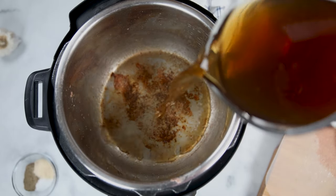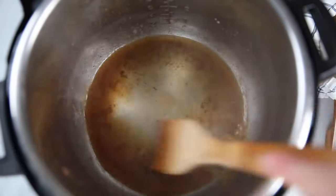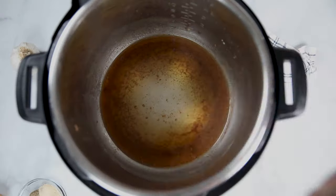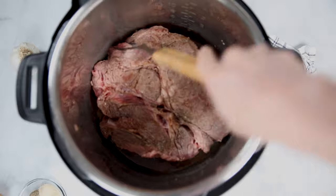Now that our meat is seared, we're going to remove our roast and place it on a plate and turn our Instant Pot off. We want to remove our roast because there are little brown bits on the bottom of our inner pot that we really need to get off so that we don't cause a burn notice. To do that, just pour in about a quarter cup of beef broth and use a wooden spoon or spatula to scrape up the brown bits. Once you get those up, you can place your seared roast back into your inner pot.